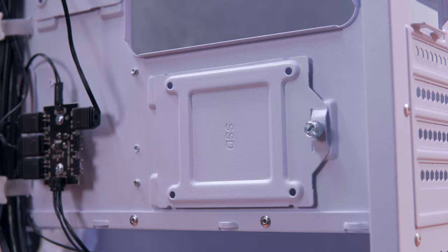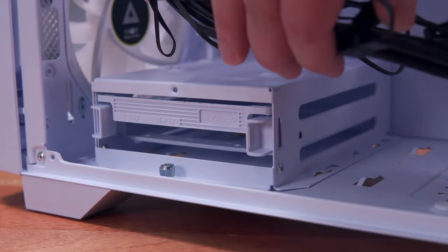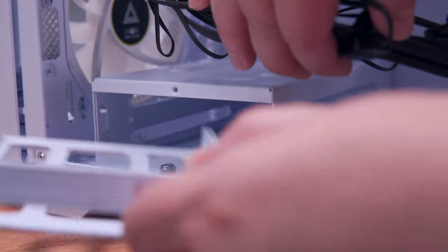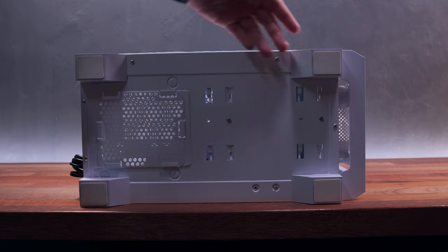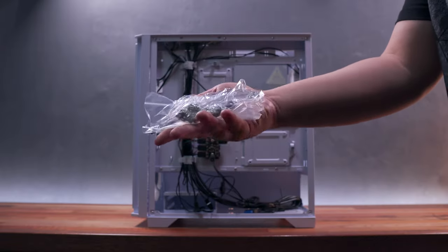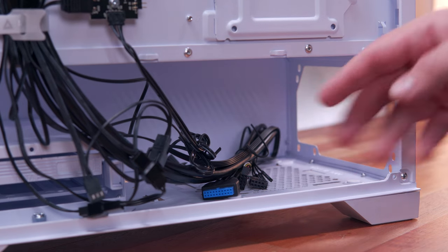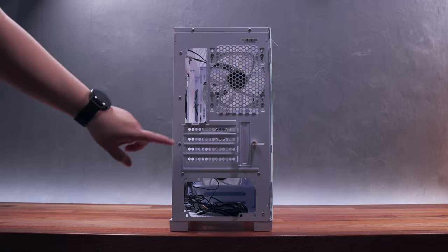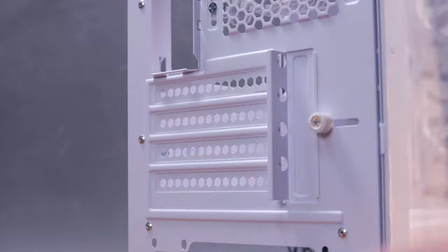Here at the back, we have two mounting brackets for 2.5-inch HDD or SSD. At the bottom, we have the drive cage that can support two 3.5-inch HDDs or two 2.5-inch HDDs or SSDs. I believe you can also remove this entirely for more cable management space if necessary. We also have here all the necessary screws and accessories. This chassis can support power supplies up to 160mm in length. Here at the back, we have the usual IO shield cutout, power supply cutout, and the adjustable 120mm case fan mounting option.